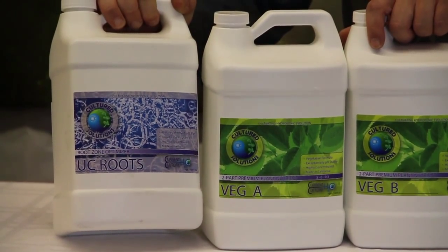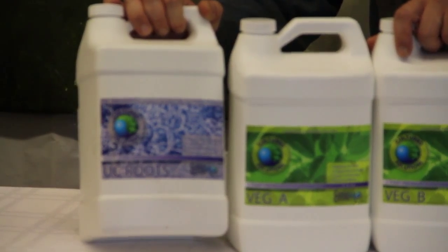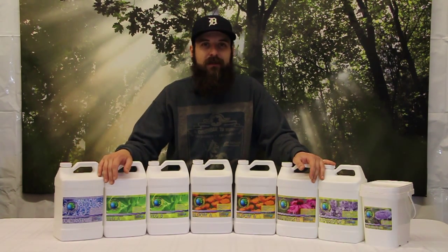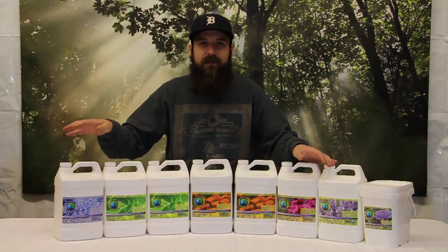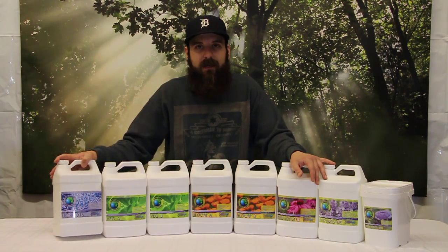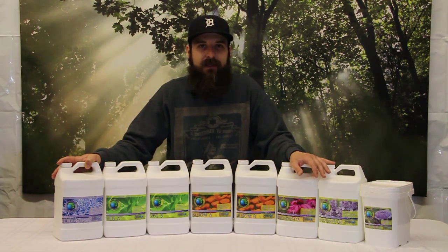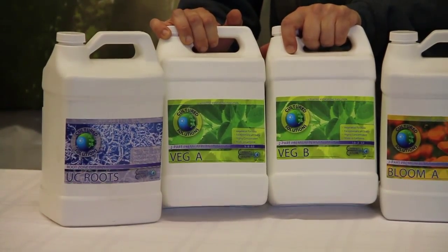I really highly recommend this one. It starts out by keeping a sterile system by using their UC Roots product. UC Roots is basically water with a small amount of hypochlorous acid that acts as a plant-grade bleach — it's going to keep your system sterile at all times, help prevent nutrient buildup and mineral lockout, and let your roots reach their full potential by giving them a safe environment to grow in. If you are running in soil or soilless, you want to use this as your leaching agent every couple of weeks to make sure you're not getting any buildup of nutrients.